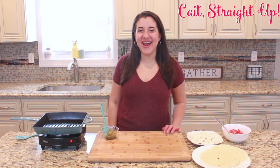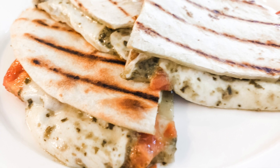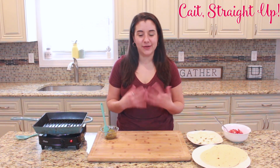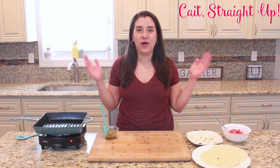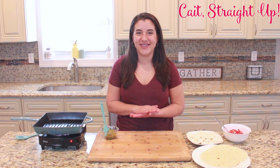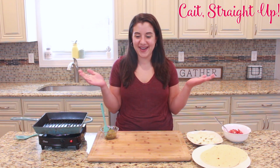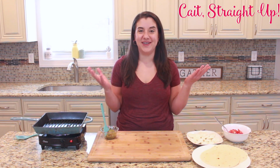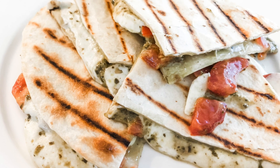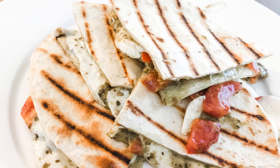Hey guys, you're watching Kate Straight Up and I am Kaitlin, and today we are going to make a caprese quesadilla. I love everything caprese — caprese panini, caprese salad — pretty much just anything that has fresh mozzarella, tomato, basil. I mean it gets me every time. I recently had a caprese quesadilla and I decided to remake it at home for lunch because it was epic, it was gooey, it was cheesy, it had all the flavors of a caprese sandwich smothered in a delicious quesadilla and it was fantastic.